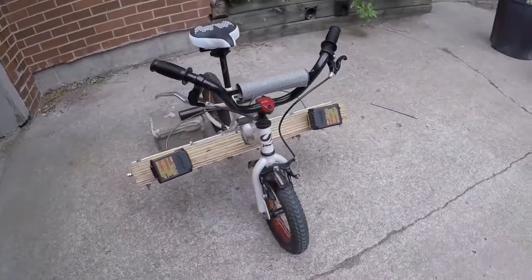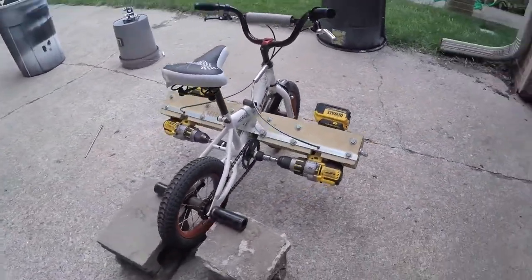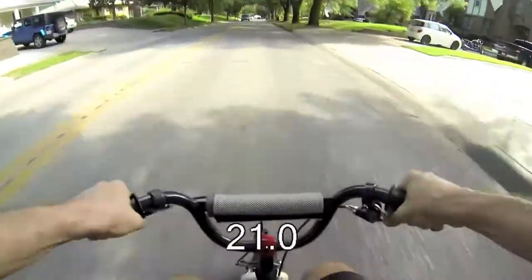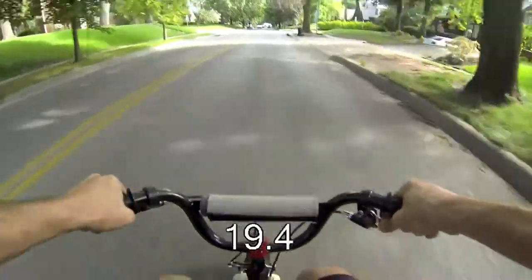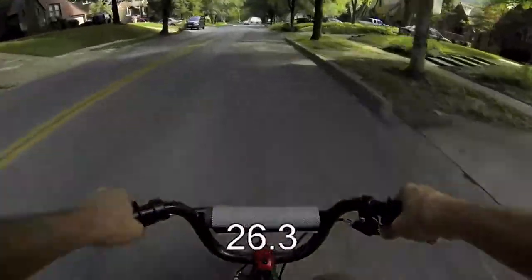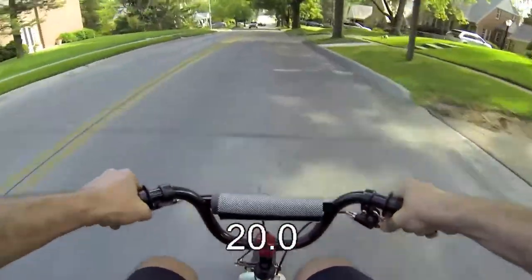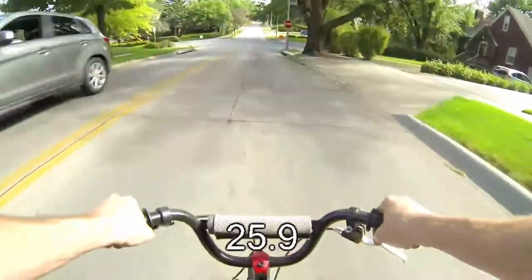It's a lot of fun. I like that it's small. I get about five miles per charge and I've gotten it over 25 miles an hour going downhill. If you have any questions, feel free to comment. Thanks for watching.